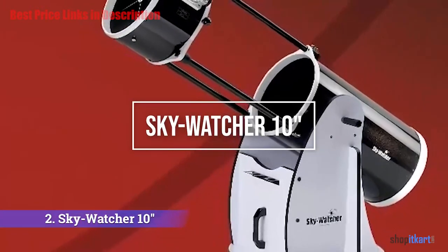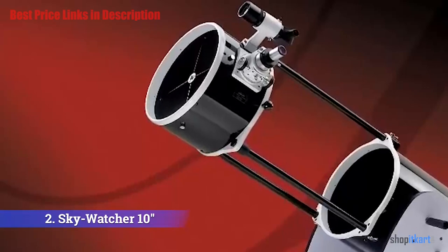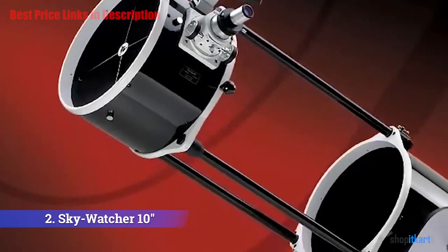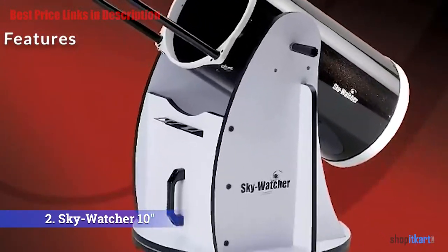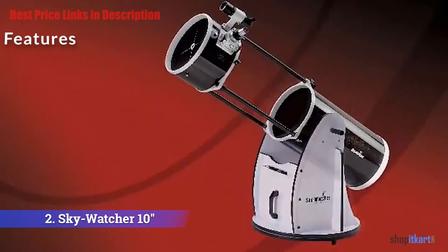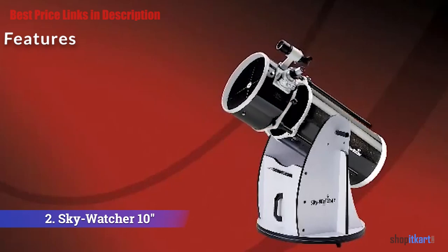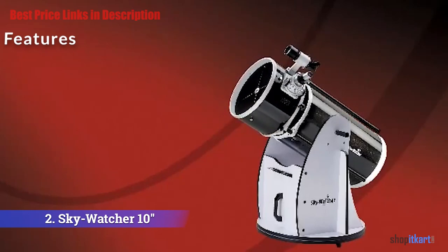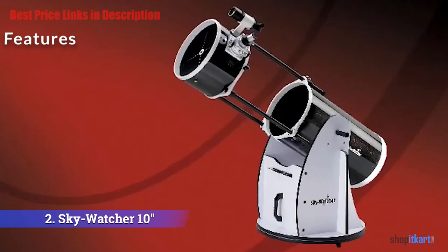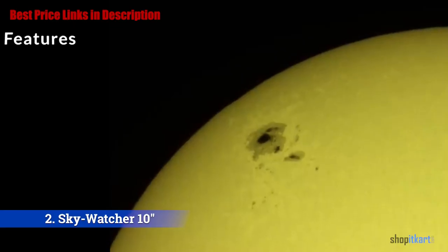The next one on our list is the Sky-Watcher 10-inch Collapsible Dobsonian Telescope. If you ask any astronomer what is the best telescope for viewing galaxies without a big expense, most will answer: get a high-aperture Dobsonian telescope. This Sky-Watcher 10-inch aperture telescope is one that is highly recommended — it does not cost much and has a big aperture that can help you deep-dive into the ocean of galaxies. It features a 10-inch aperture, which is 254 millimeters, significantly larger than most telescopes in the similar price range, greatly increasing the brightness and quality of the image.